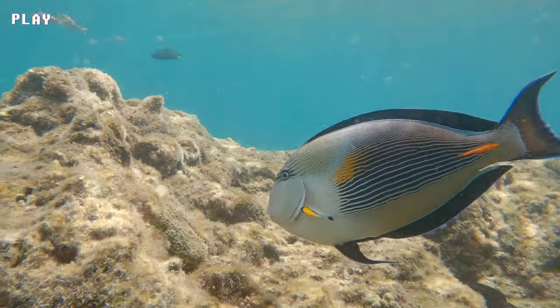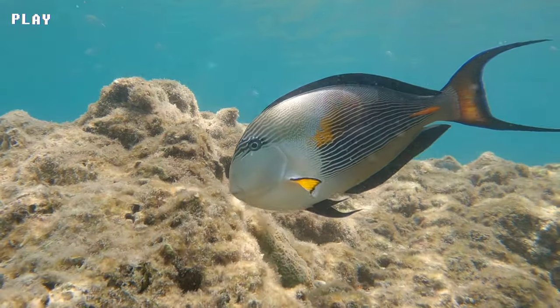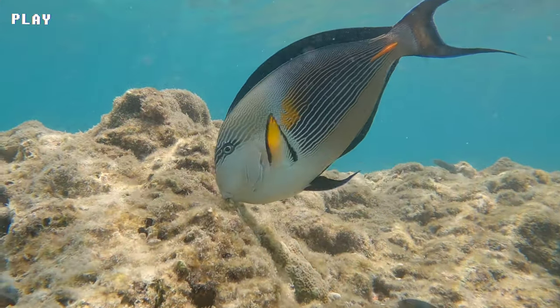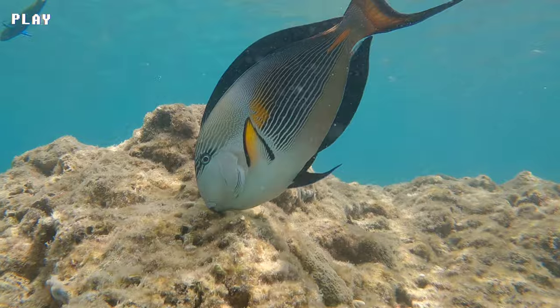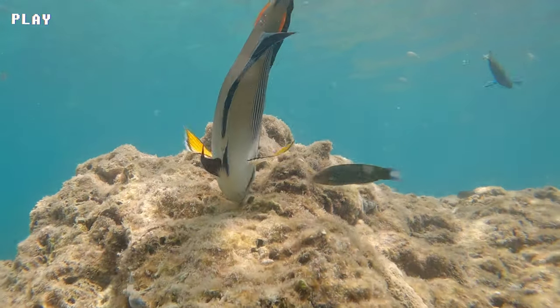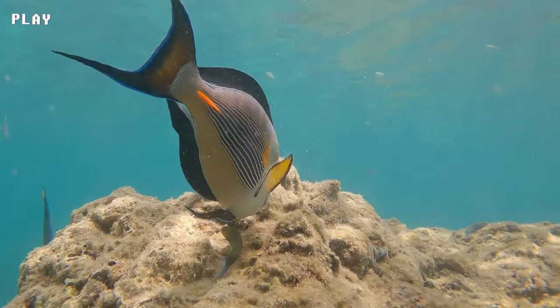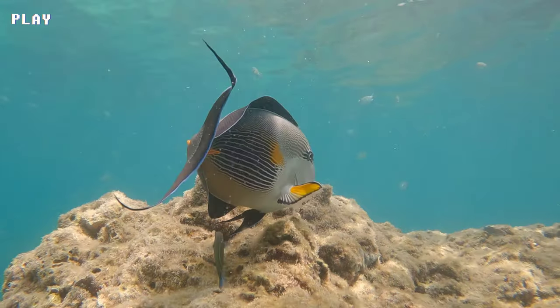Sohal Surgeonfish are popular among aquarium enthusiasts due to their striking appearance, but they require a large tank with plenty of swimming room and a varied diet that includes both vegetable matter and protein-based foods. They are not recommended for beginner aquarists due to their size and dietary requirements.